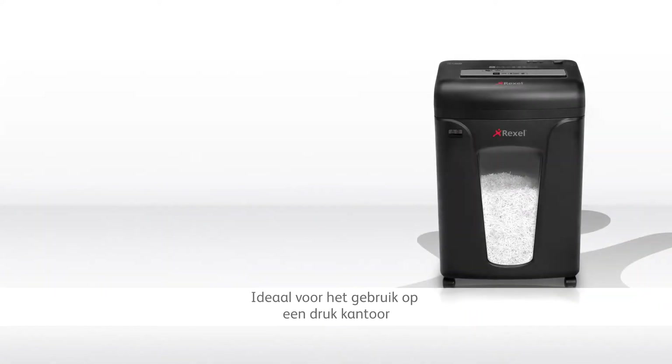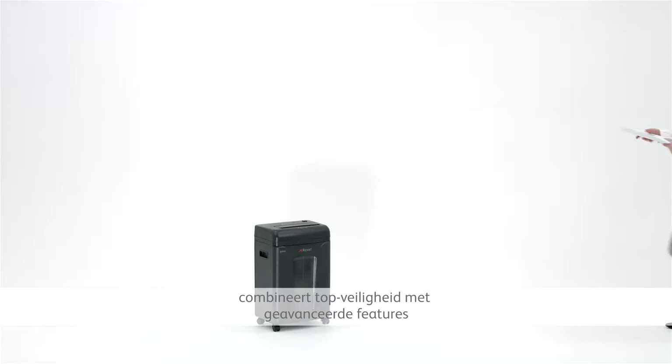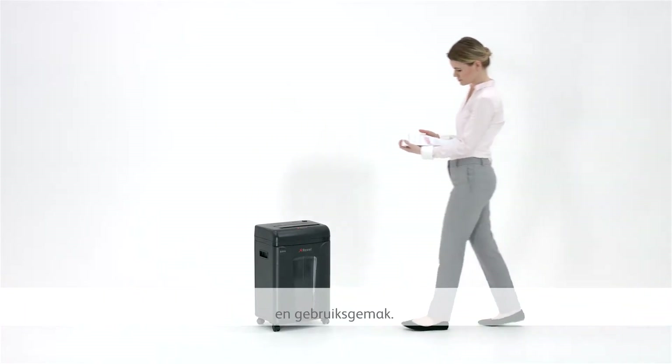Ideal for use in a busy office, the Rexel REM820 high-security micro-cut shredder combines high-level security with advanced features and ease of use.